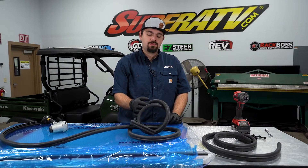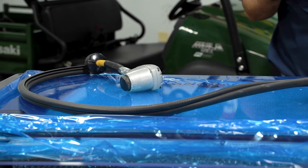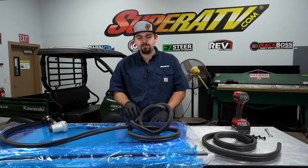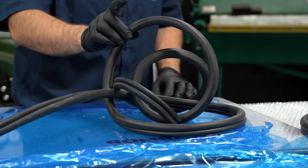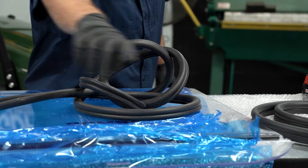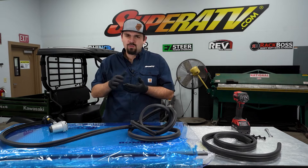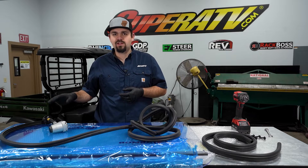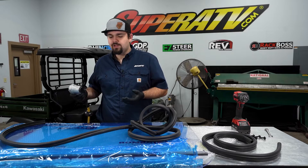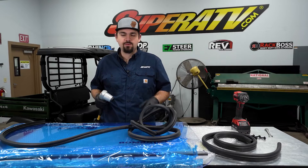Now we're going to install our bulb seal. Make sure that the bulb portion of the seal is facing towards the inside of the windshield. The way you can tell which side is inside or outside — on the outside, the vents on the front will say Super ATV and you'll see the logo on them, indicating that is the outside. Make sure the bulb portion of the seal faces away from that. Start here on this edge and run it all the way around the windshield, stopping on this edge. We went ahead and rolled our protective film back out of the way so it won't interfere with the bulb seal installation. We're using an air hammer here, but you can use a dead blow at home or install it by hand — either way is perfectly acceptable.